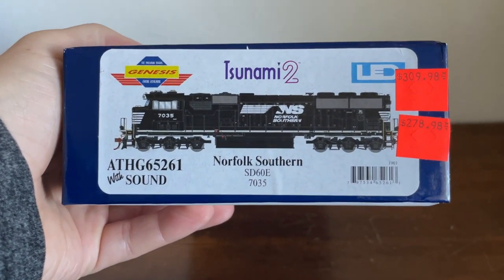How's it going everybody? Welcome back to Elf Stronger for Reviews. Today we're looking at another Atheron Genesis product — an Atheron Genesis Norfolk Southern SD60E.